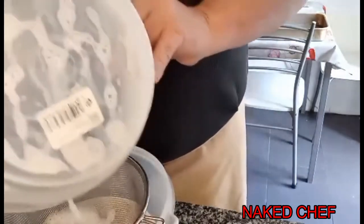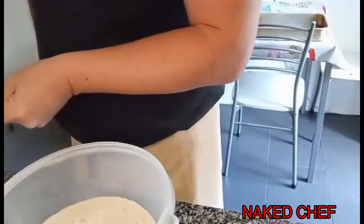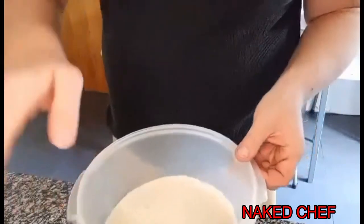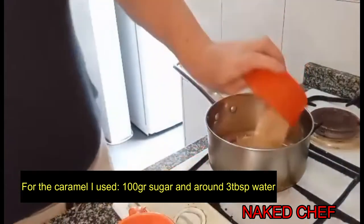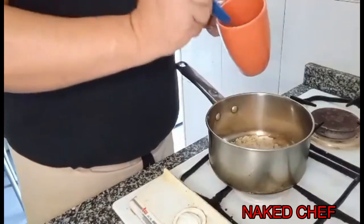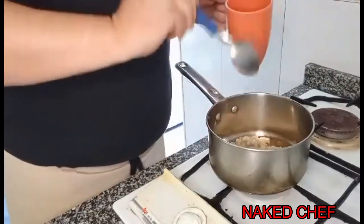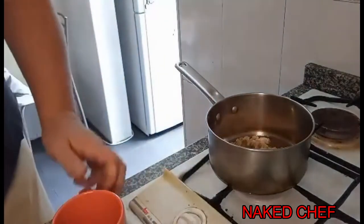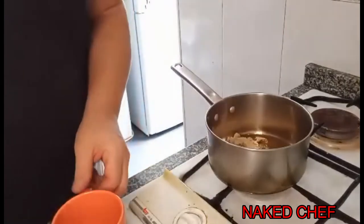Now I will prepare the caramel. I have sugar here — again from the cane — I'll put about three spoons in and just leave it to caramelize.